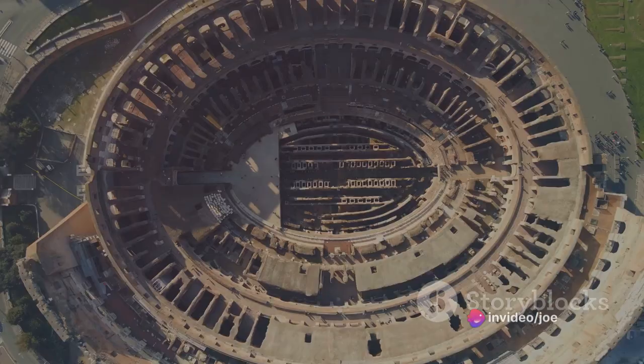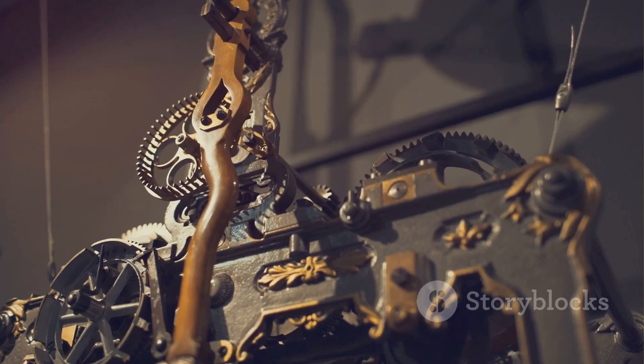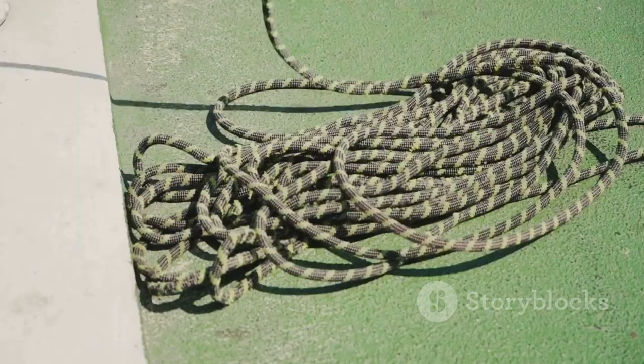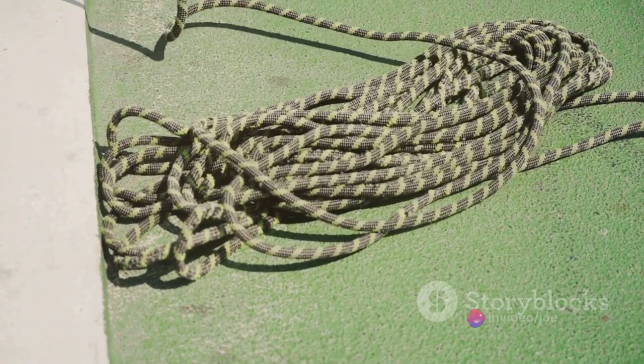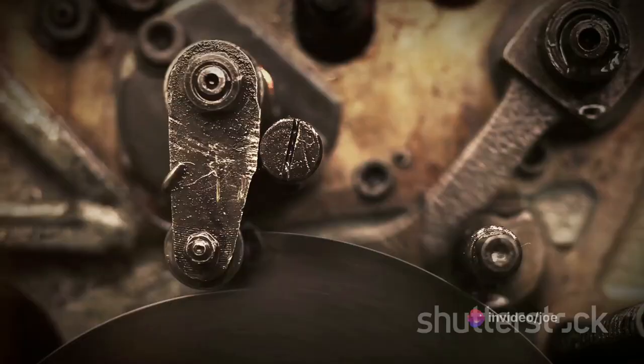These were attached to a beam, forming the heart of the weapon. This beam was then connected to a release mechanism, which was designed to hold and then launch the deadly projectiles. When the springs or ropes were twisted and then released, they would snap back to their original position, driving the beam forward with surprising force. This, in turn, would trigger the release mechanism, sending a bolt or dart flying towards the enemy.